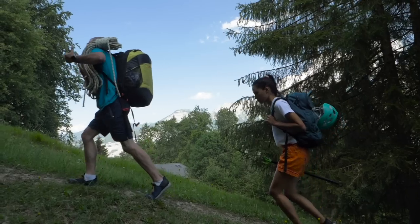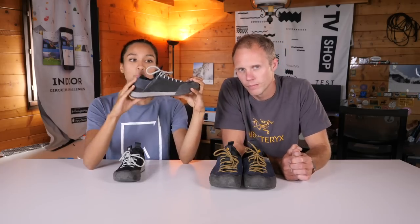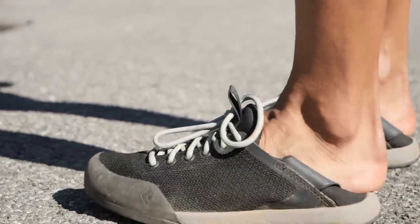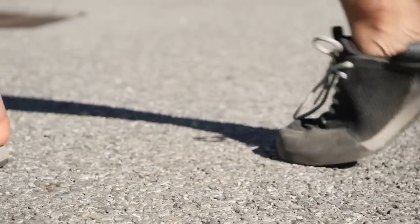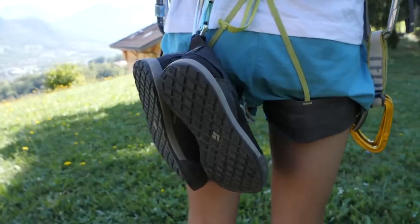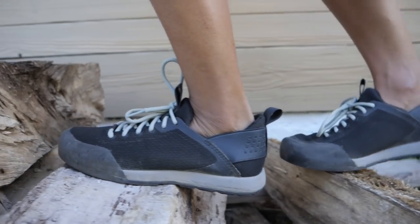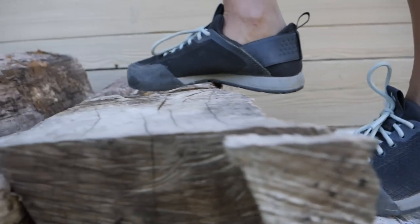So that's the tech specs, but we've been wearing them all summer — so what do you think? I've been using them mainly outdoors, going to the crag and on multi-pitches, and scrambled a bit in them. The first thing I noticed is the collapsible heel and just how easy it is to slip in and out of the shoes while belaying or on a multi-pitch. They're so light to carry on your harness and to change between.